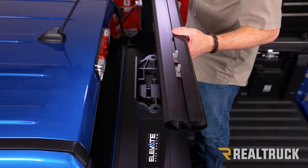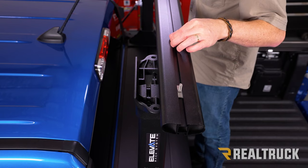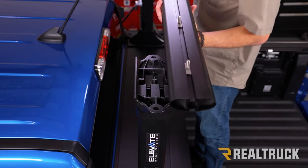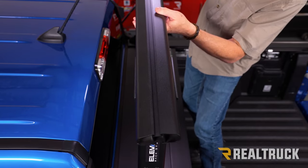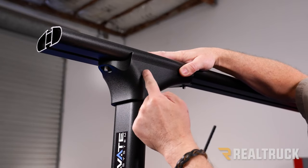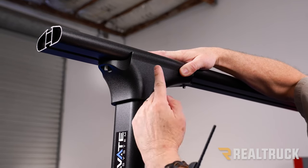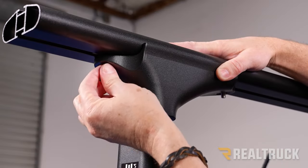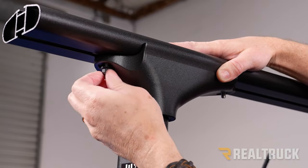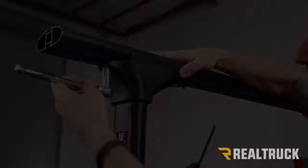Set the load bar up on top of the uprights. The bolts need to drop down through the holes, so space them and drop the load bar down with the bolts going through on both sides. Make sure the load bar is centered on the uprights with the same amount hanging off each side. When flat against the upright, it should tip in about two degrees into the bed. Insert your washer and cap head nut on the end of the T-bolts and get them snugged down. Do that on both sides.